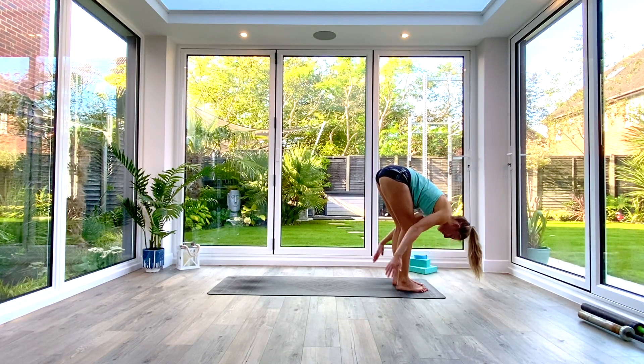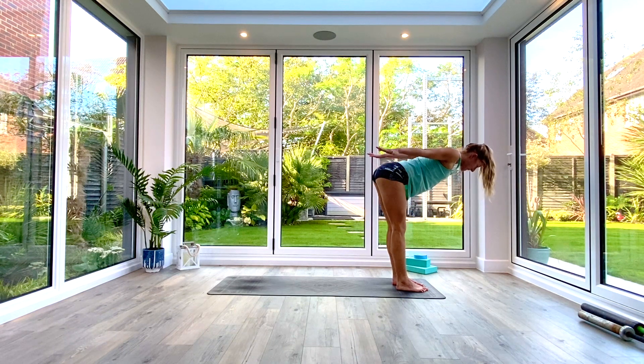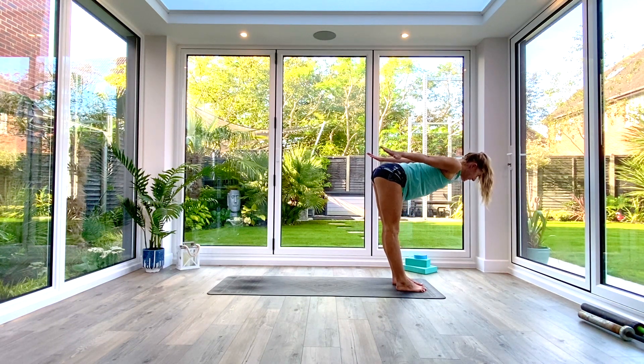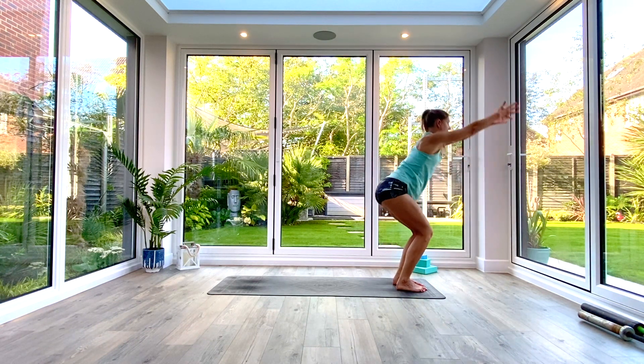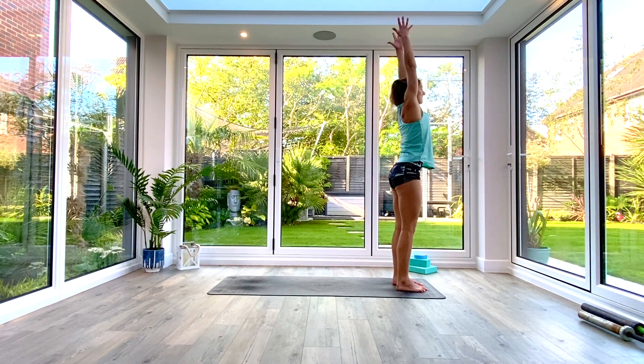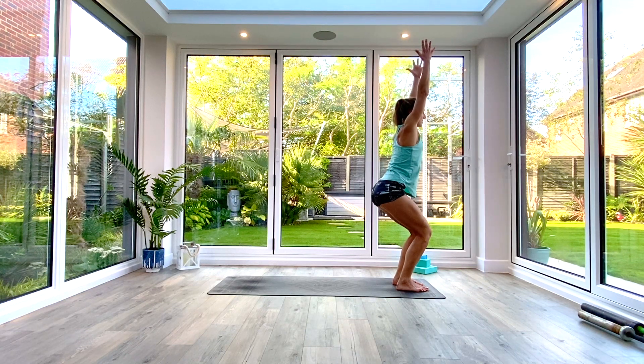This time as we inhale we're going to send the arms back and come up into aeroplane pose — straighten the legs, hips back, reach forward through the chest, be nice and strong through the arms, reach through the fingertips, active through the hands. Take a nice deep breath, exhale, hold for three, two, one. Then inhale as you circle the arms up, extending into Tadasana, exhale and sit back into chair pose, hold for three, two, one.